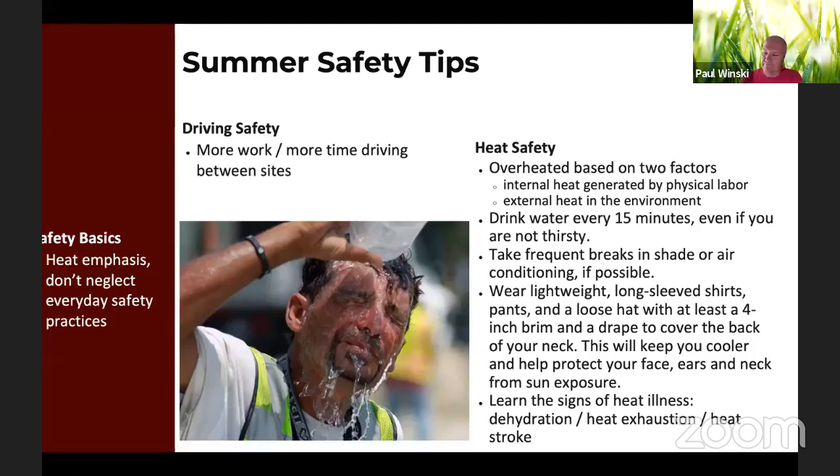The other thing is really learning the signs of heat illness. We had an intern one year who didn't pay attention — dehydration, heat exhaustion, and then leading to heat stroke. If that worker becomes nauseous or dizzy, lightheaded, fatigued, or has clammy skin, these are things you've got to be aware of when working in the heat. If you've got new workers, it's going to take some acclimation — a week or two to get them used to working in that heat.